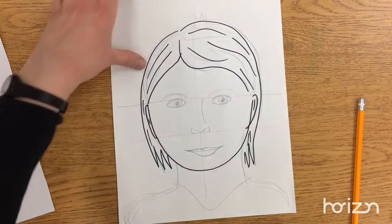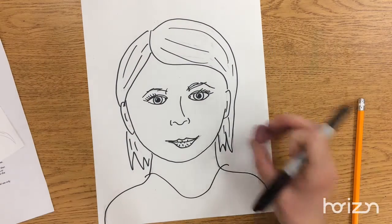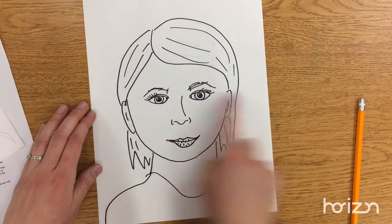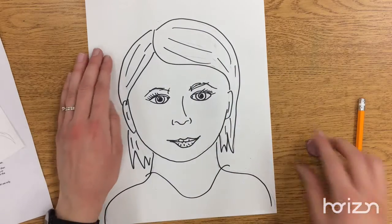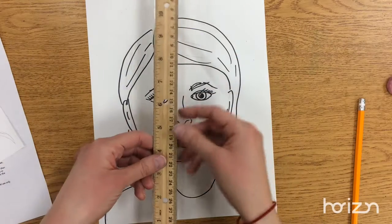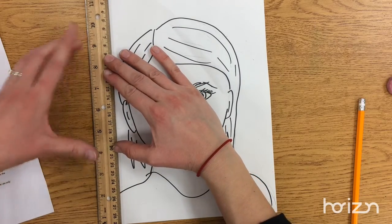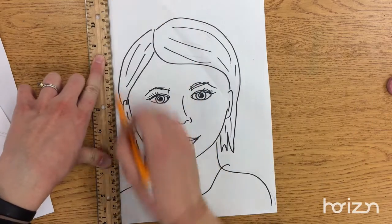Eventually your whole face will be outlined in Sharpie. Then you're going to use your eraser and erase all the pencil lines that are left behind, including the horizontal and vertical lines. You don't want to go over those with Sharpie — make sure you erase all those pencil lines. Then you're going to use your ruler to create a grid. Take your ruler and line it up with the edge of your paper really carefully. Use the letter L with two fingers, push down and draw a line.